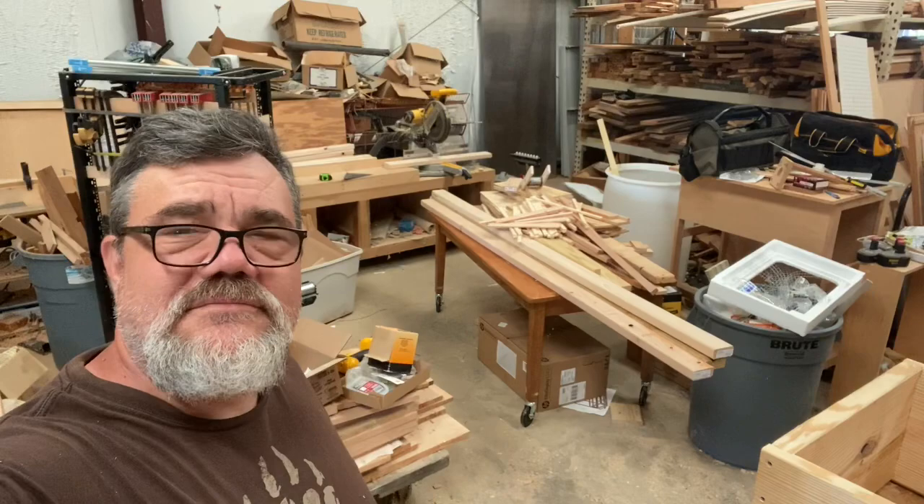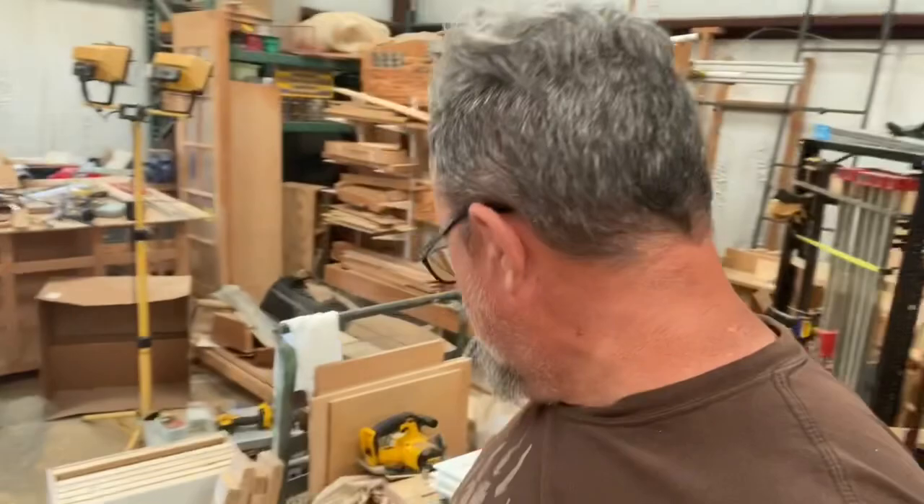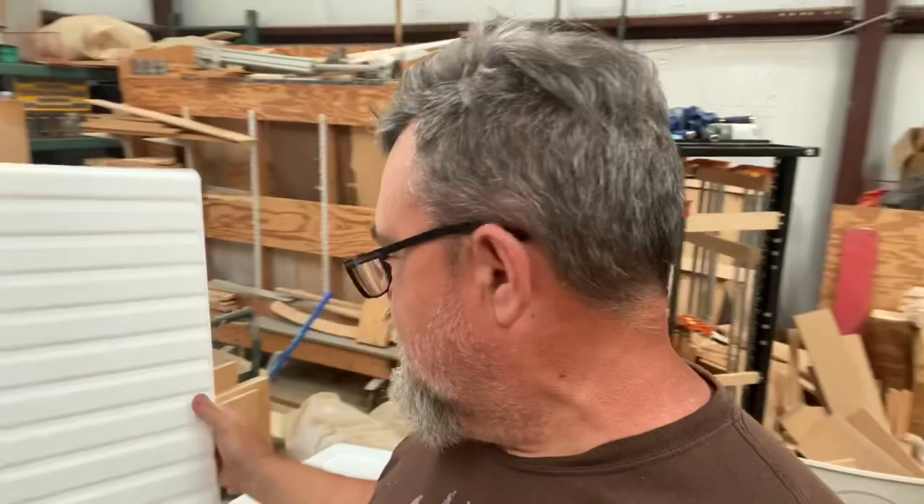Now we're going to cut the frame boards for the small hive beetle oil traps. These trays get filled with oil and fit on the bottom of the hive. The number-eight wire mesh on the bottom is too small for bees but big enough for small hive beetles trying to escape — they get down in the oil, get stuck like the La Brea Tar Pits, and die. There are three boards that form a U-shape, plus a plywood bottom, all attached to the bottom of the hive box.